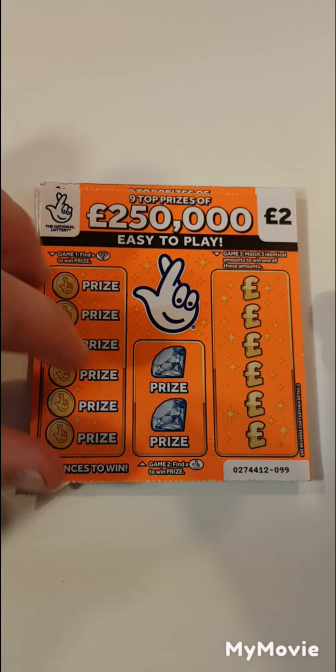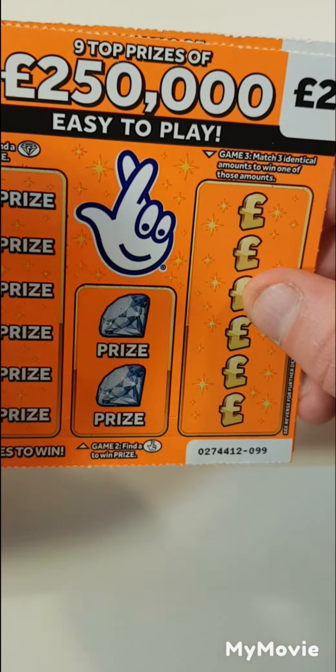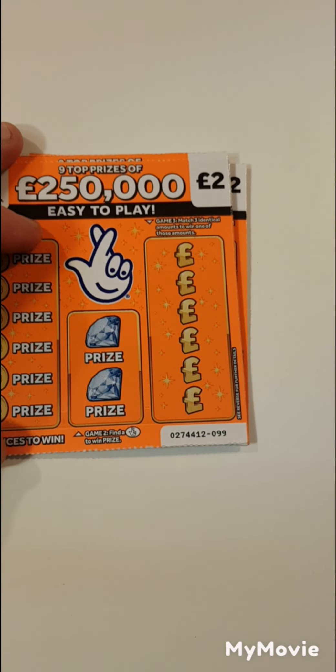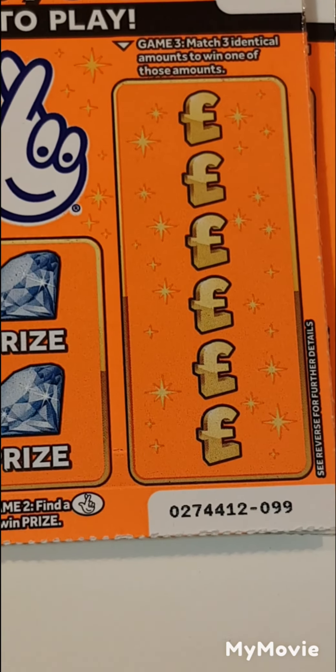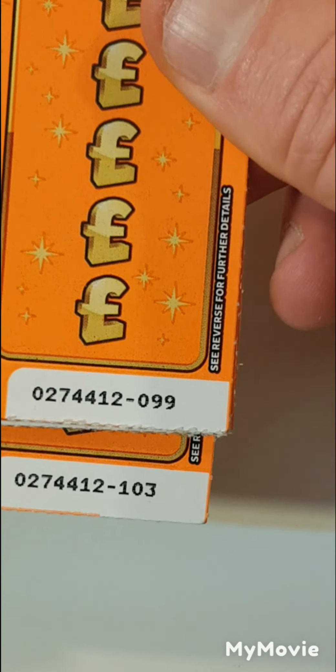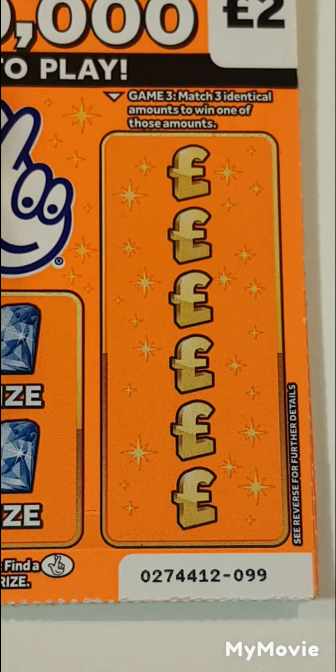Hi there guys, Mr. Air Scratch here. So we have five of the orange two-pound scratch cards. What we have to do is find a diamond, find a fingers, or match three amounts. So let's get the scratching in and see how we do. Before we start, we have card 99 through to 103. So let's see if we can get a winner.